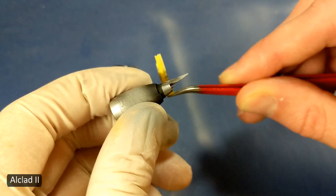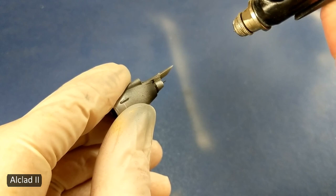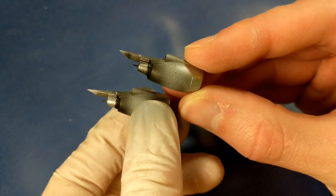I'm using a Badger Sotar 2020 airbrush with a 0.2 millimeter nozzle to spray Alclad burnt iron over aluminum on the engine exhaust.